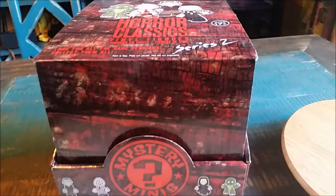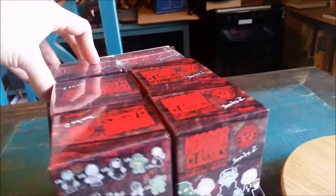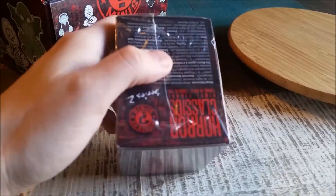Hey guys, Cheatsapoof here, and we're here for the next edition of the Horror Classics Vinyl Mystery Minis by Funko Opener Mix, Series 2. Got three more inside this box here. Go ahead and pull them out and see if we get a repeat or something else.